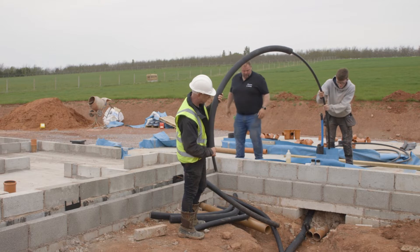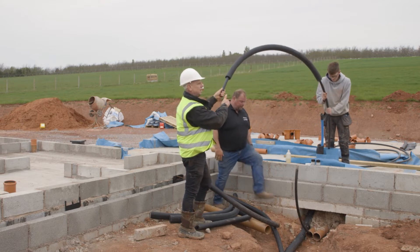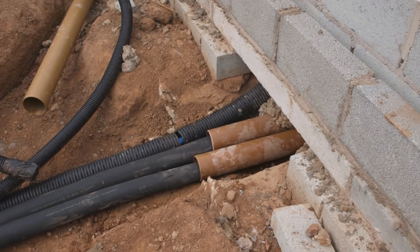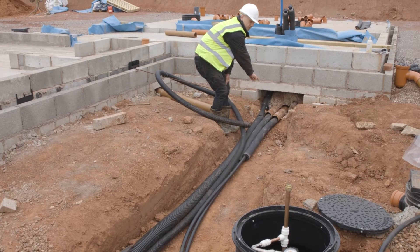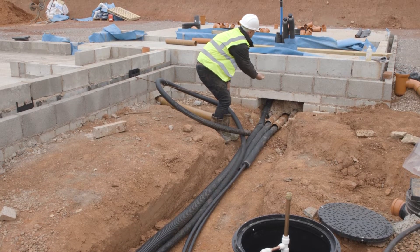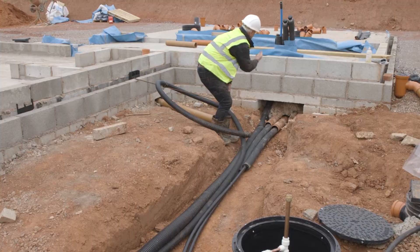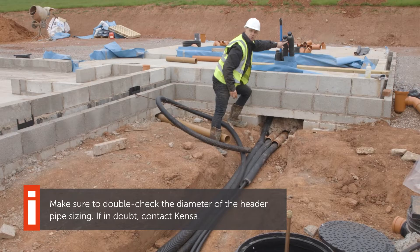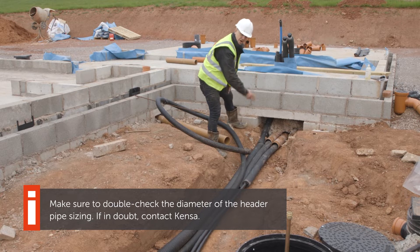What we've done from there is put two pipes in which are going to be the header pipes, coming back along here and back in through the two ducts that the builders have already put in place. Those ducts follow through underneath the slab of the building and then up through the floor. These two pipes here, already capped off with insulation on, are the two header pipes that come back from that manifold.